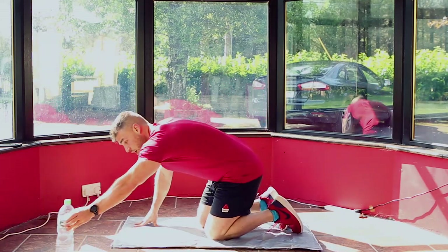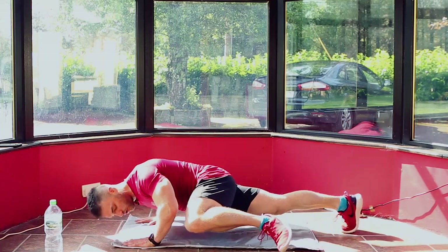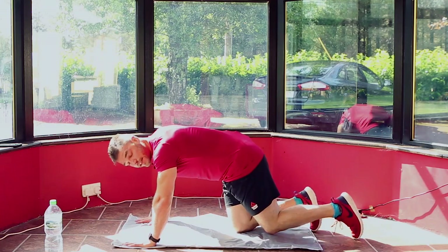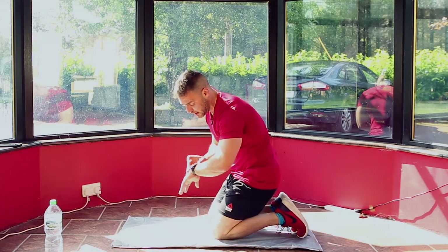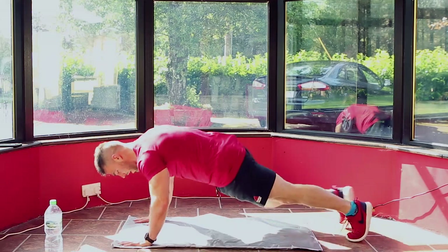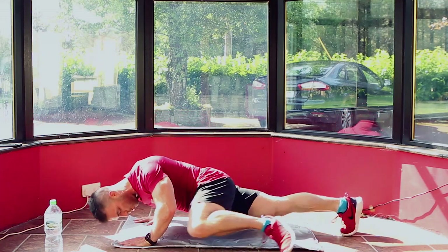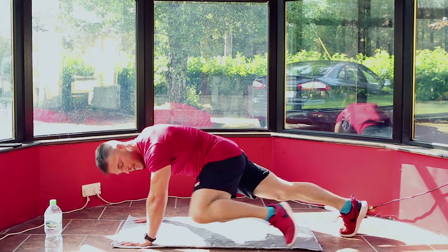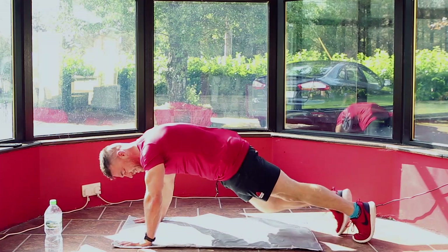We're going into our next move which is in a similar position — stronger for the body. You're going to go down and try to do a push-up and bring the same knee to the same elbow. If you can't do a push-up or you've got a slightly weaker upper body, just come wide and go same knee to same elbow. We're going 60 seconds. 3, 2, 1 — and back in. If you're able to do a push-up, come straight down into push-up position then knees to elbows. If you're struggling, drop to your knees or just come high knee to elbow. I'm going to go high knee to elbow — I was being a little optimistic with spider push-ups.